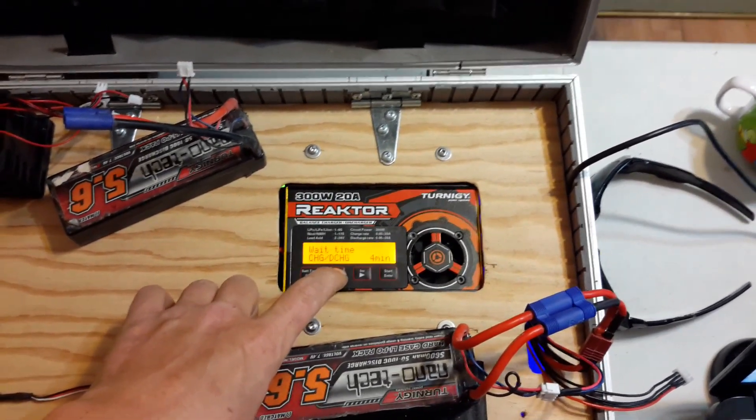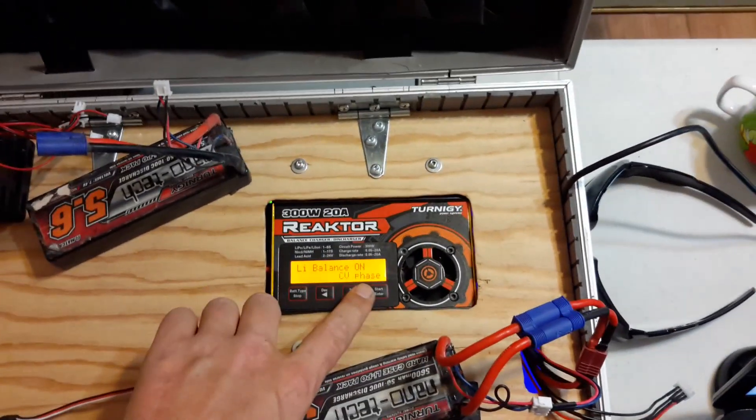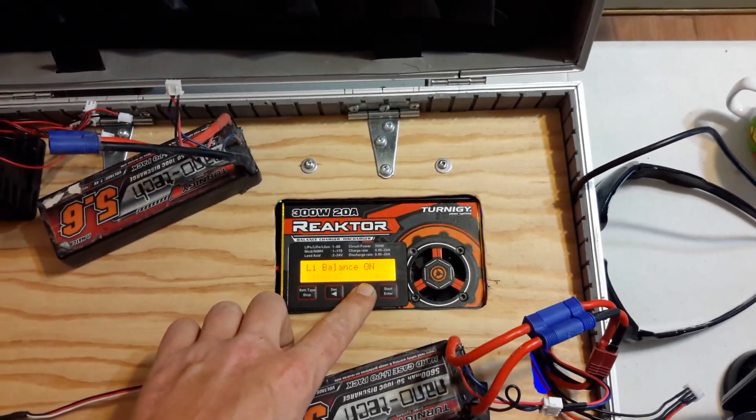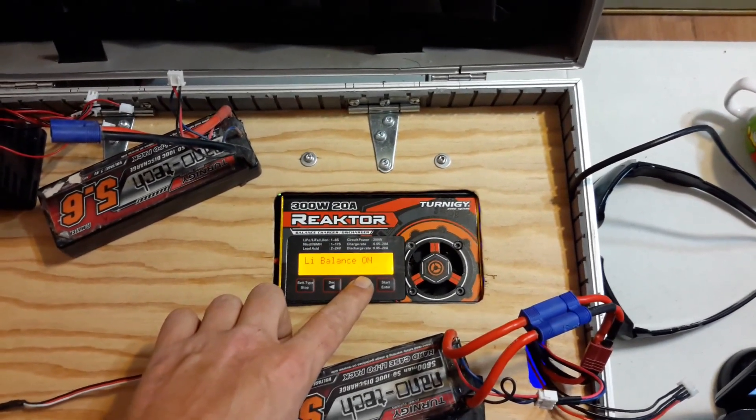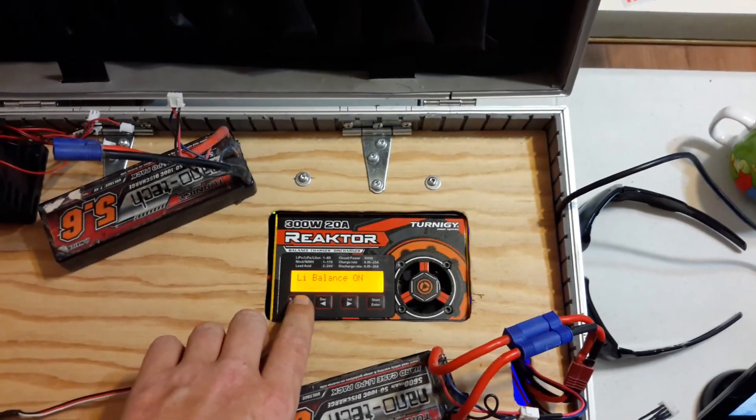So overall it's really good. I like this battery a lot. Your lithium balance — this is kind of cool. You've got a few different options: a CV phase, your storage voltage, and then always on. I use the CV phase. You can read all about that in the manual if you're interested.